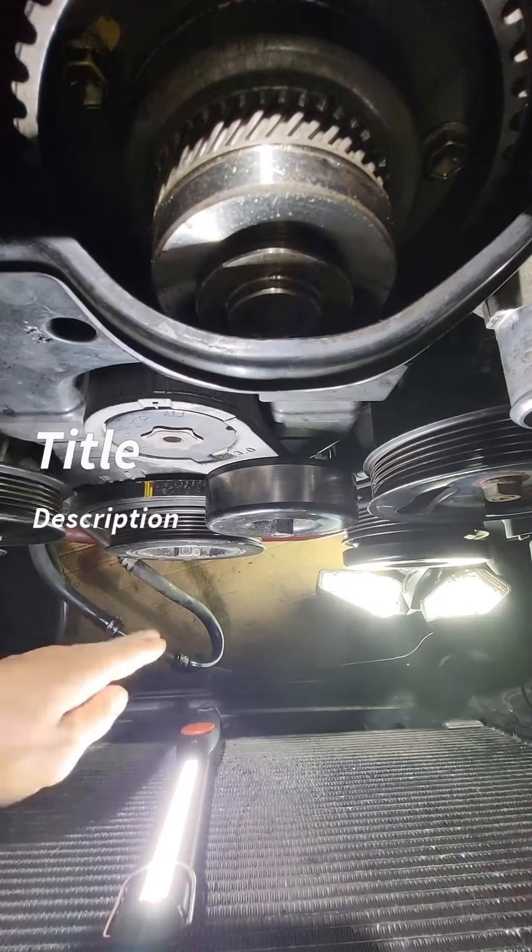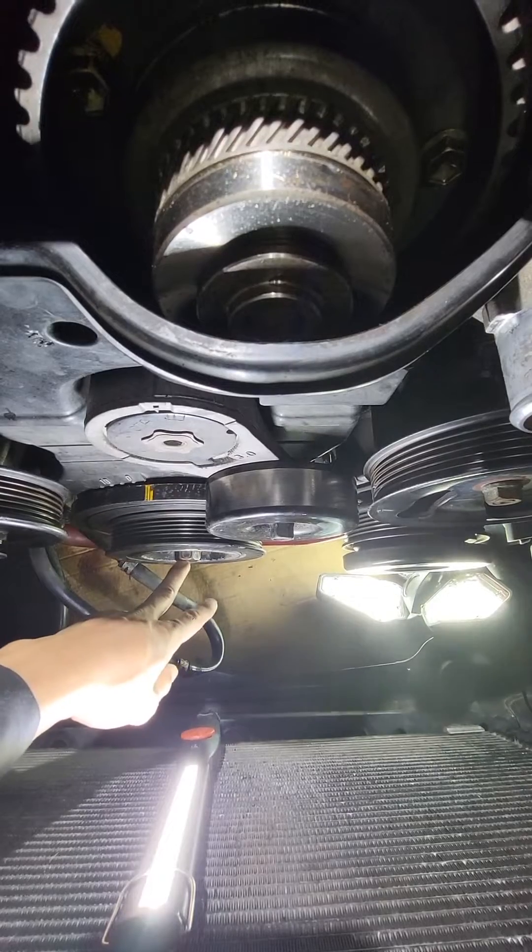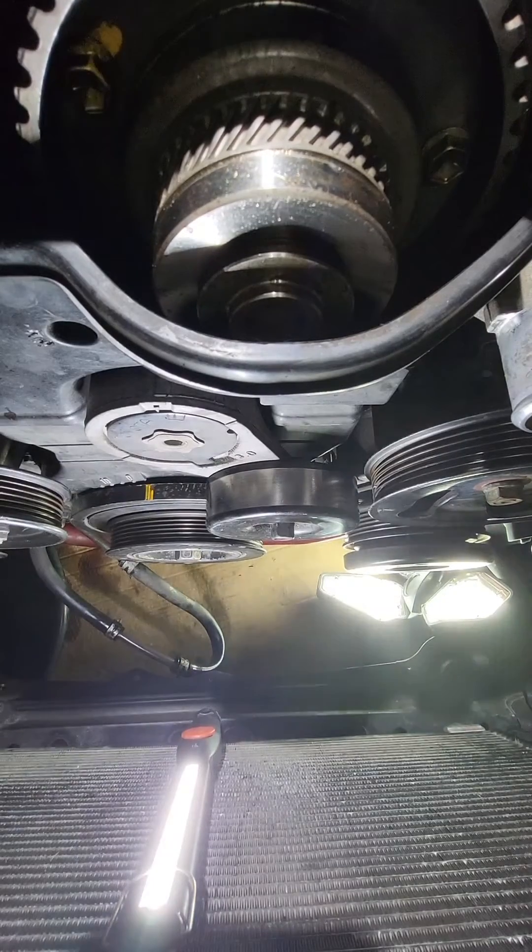I'm going to show you guys how to tighten the crankshaft pulley bolt without using a tool.